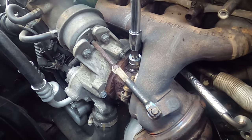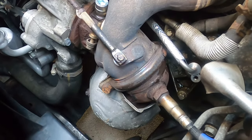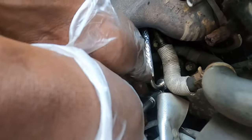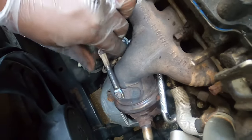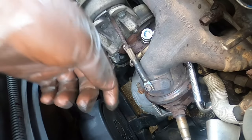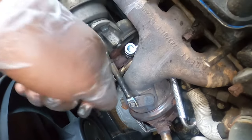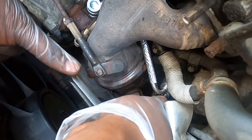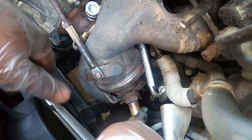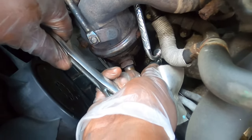As soon as you feel it doesn't want to go anymore, just stop. I don't believe I went over 15 foot-pounds — check that it's on nice and firm. Good thing to also check: make sure the wastegate actuator has no play. If you start your car and hear rattling or pinging, your wastegate could be bad. This one is nice and firm, so that's good. For the smaller bolts, I wouldn't go more than 10 foot-pounds — I'm using a 1/4-inch torque wrench because you can easily strip them.